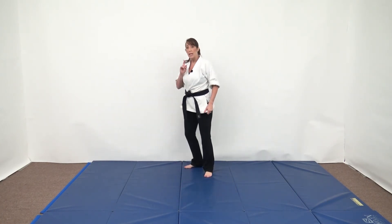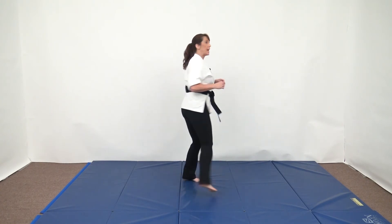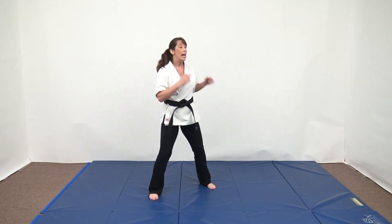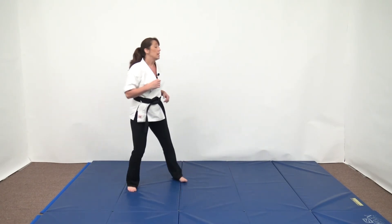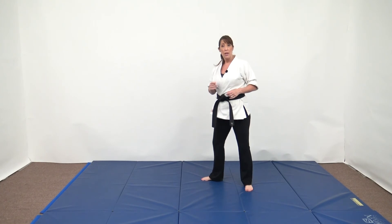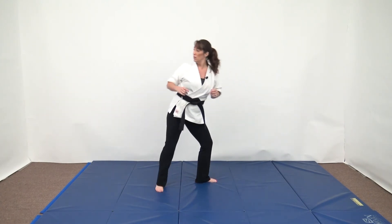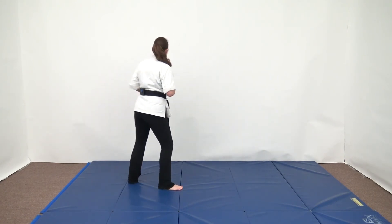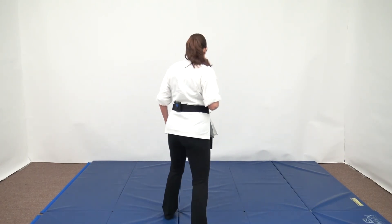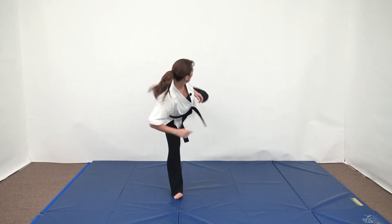I'll show you again — spin side kick from left lead and step through spin side kick from left lead. Let me show you from the side angle. Left lead spin side kick, and then left lead step through spin side kick. And from this side: left lead spin side kick, and then step through spin side kick. And the back version: spin side kick, and then step through spin side kick.